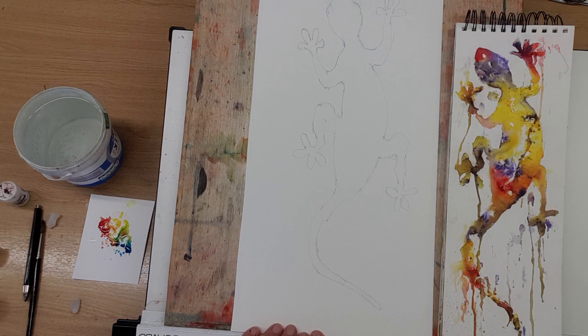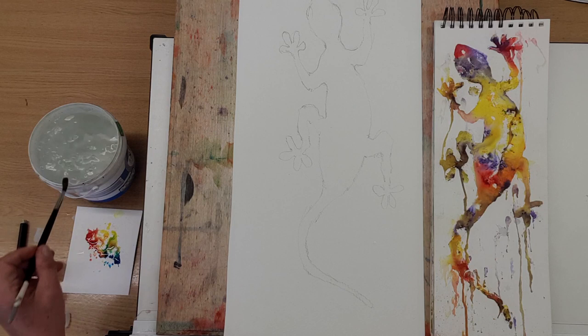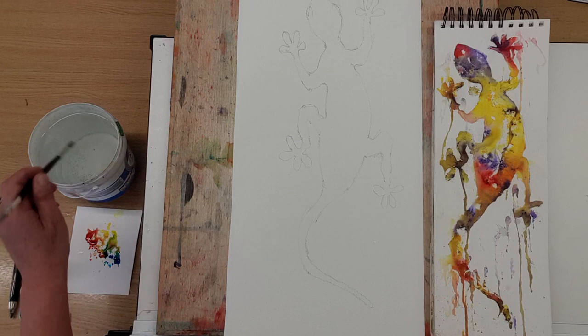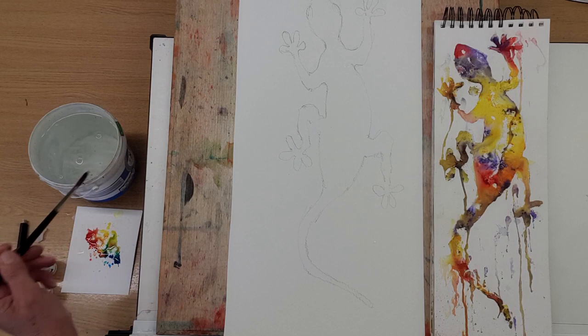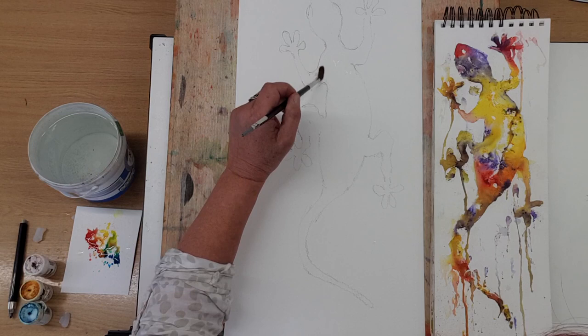Now we are ready to start to create this wonderful, exciting, colourful gecko — and I hope you're excited because I am! Nice clean water, our lovely number eight brush, wax is down. Now let's look at how we can create this lovely texture. We're going to wet areas of the gecko's body, so we'll start with the head. Maybe let's just drop a few little bits on the fingers — do geckos have fingers? I have no idea! Okay, so we'll just do that top half.